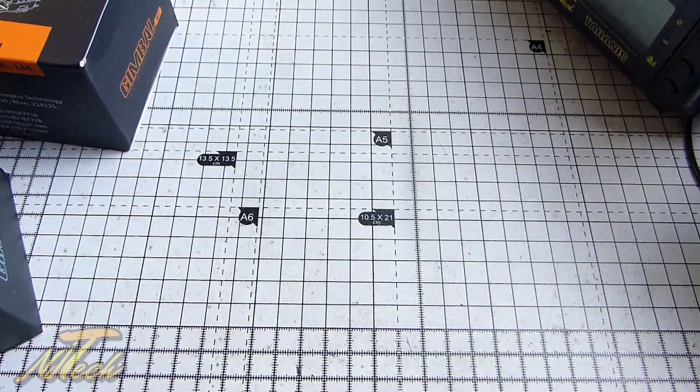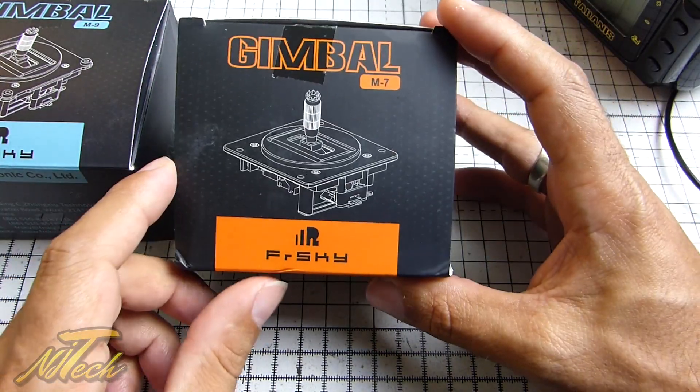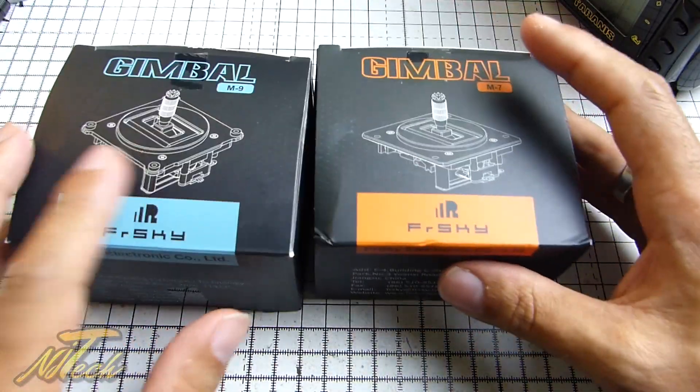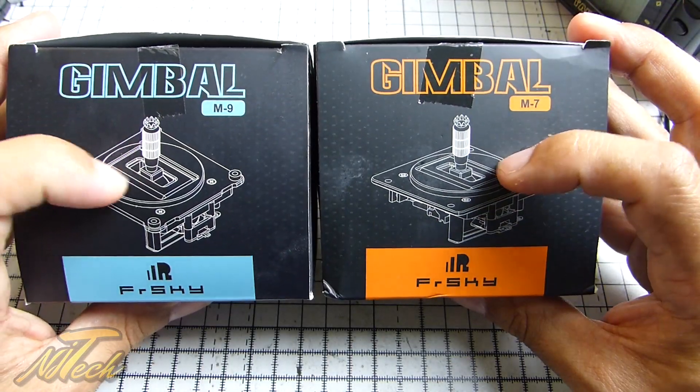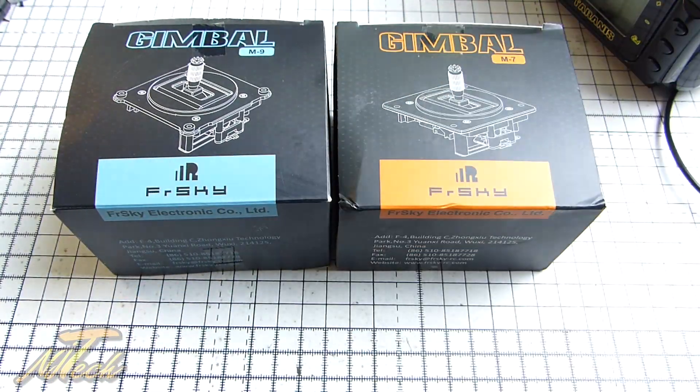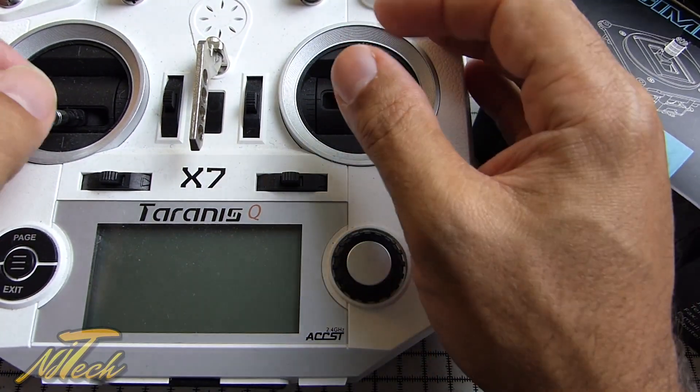However, today we have these to look at - and these are the M7 gimbals. Basically we're looking at exactly the same thing as the M9 gimbals, but the difference is it is designed to go into the Taranis QX7.